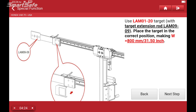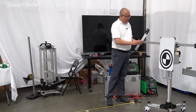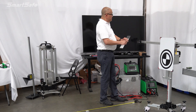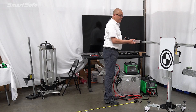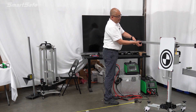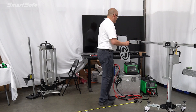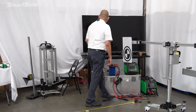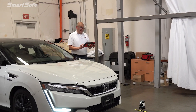That was a success. Now I need to move this target to its next position. For this particular vehicle we also have to use an extension post — this is the LAM0909. What it's going to do is extend it beyond the 800 millimeter limit that the frame can support. I'm going to lock that down at 800, then position the extension starting with the driver's side, and use the collar to lock it in place. I'll move the target from the center over to this position, step back behind the vehicle's camera, and press next.